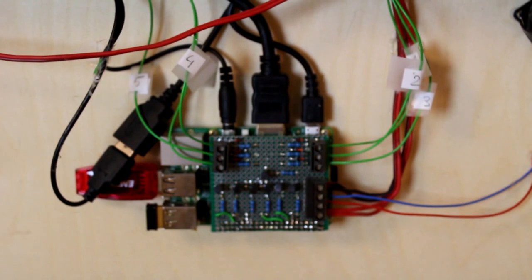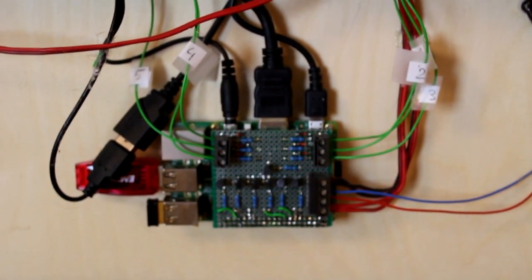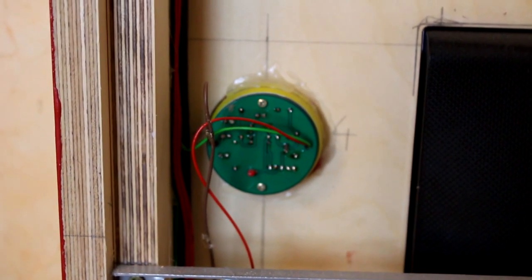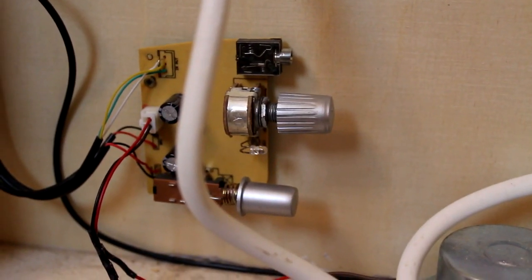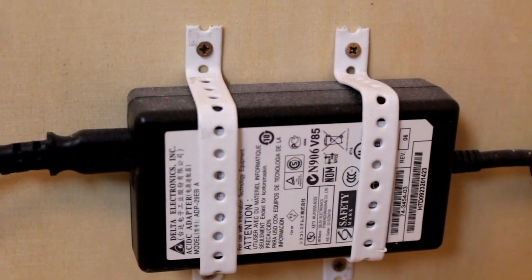Here we have the heart of the media player, a Raspberry Pi Model B Plus, with an adapter circuit to connect the piezo buttons with the GPIOs. The buttons are fixed with glue in the front panel. The amplifier board comes from an old PC speaker system, and a 5V power supply from an old electronic appliance.